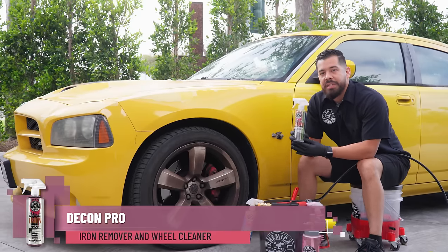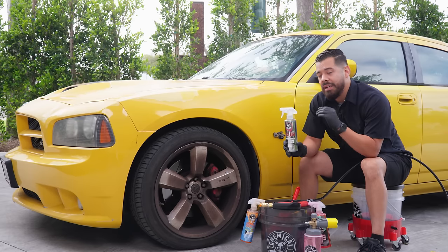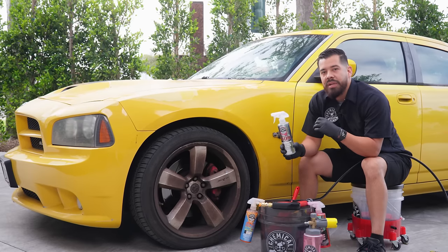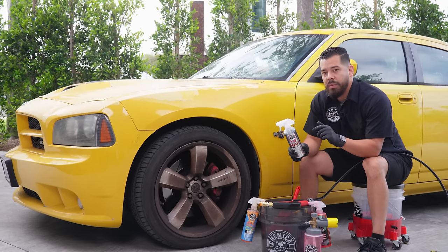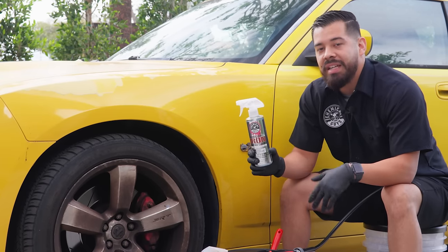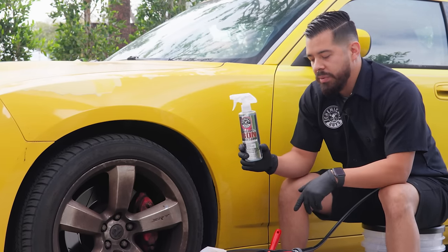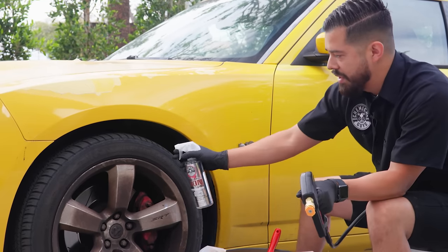The reason I'm starting with this product is because it's going to break down any kind of embedded iron contaminants sitting on the surface of the wheel. The reason I want to do this first is to make sure there are as few contaminants as possible on the surface. That way, whenever we start scrubbing with our brushes, we have less of a chance of inflicting scratches and swirls. So I'm going to grab my Decon Iron Remover and spray it directly onto the surface of the wheel.